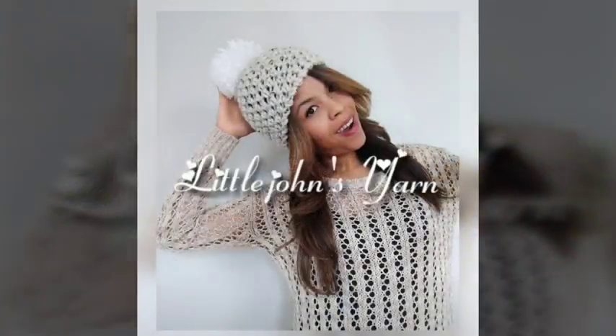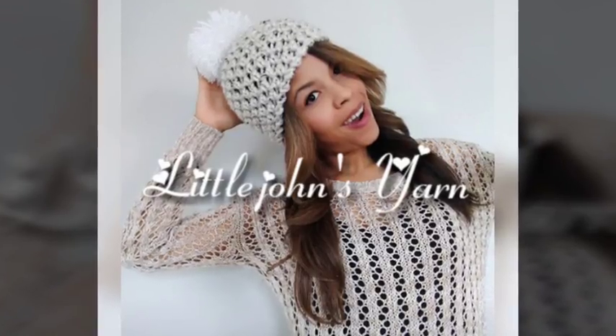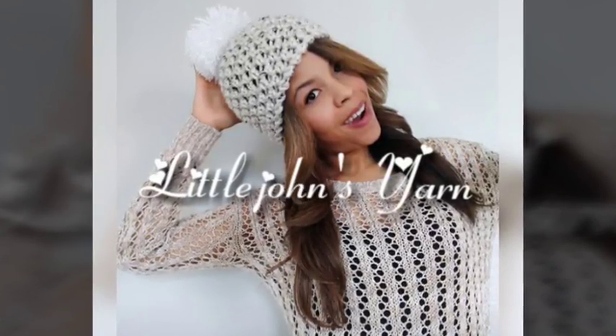If you want to learn more about how to improve your handmade business, make sure you click the thumbs up and subscribe to my channel. I come out with three videos every week. I'll see you all on the next tutorial.